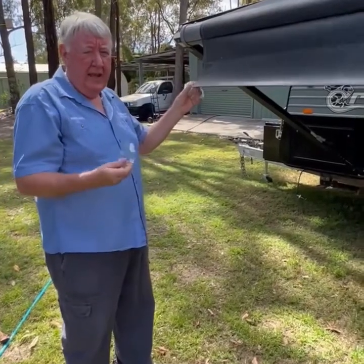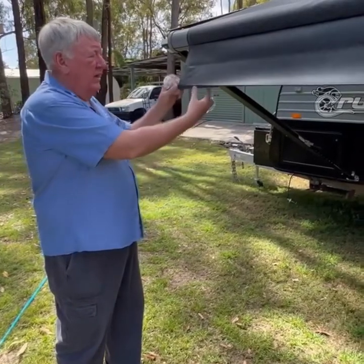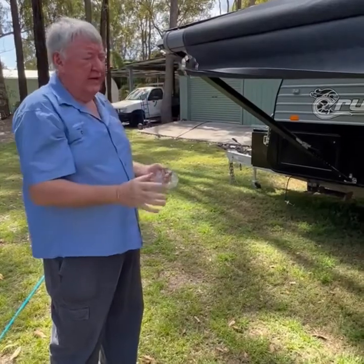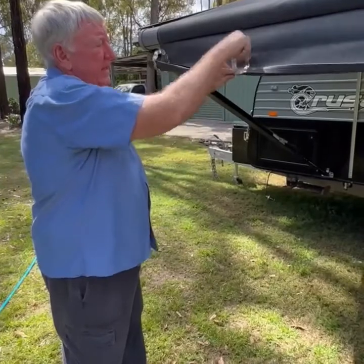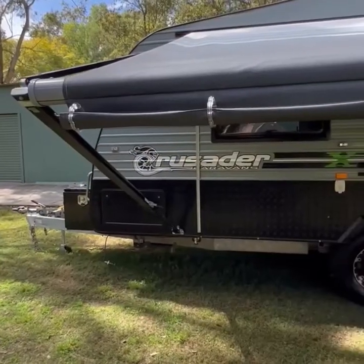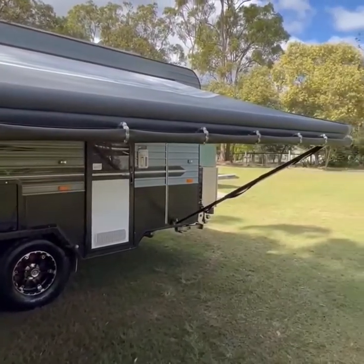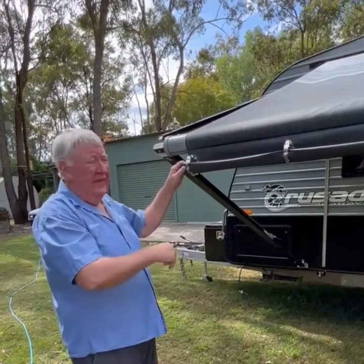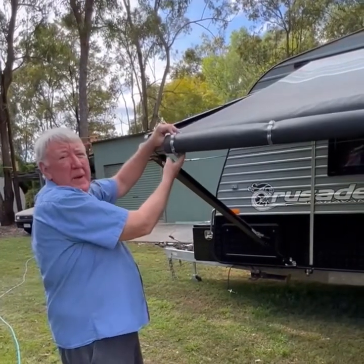All right, now we're going to show you how to install the clips. If you have a valance that's a bit too long, we suggest you just fold it over and start the clip like that. Just leave them like that, put the next one on approximately every 500mm, and work your way all down the awning doing them like that. Once you've got all the clips on, you just come back to the end and roll the clip around so the clip sits right up against the barrel.